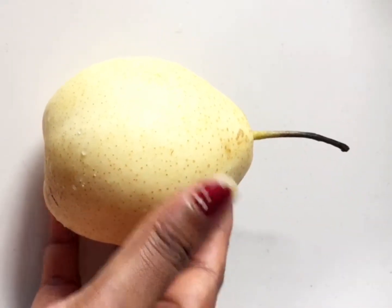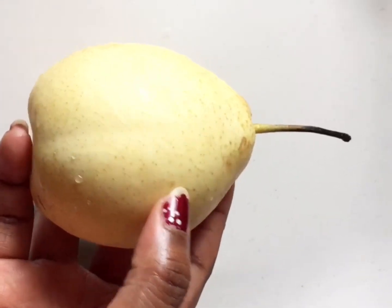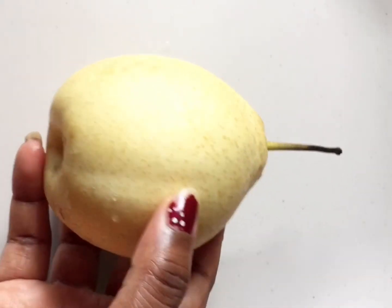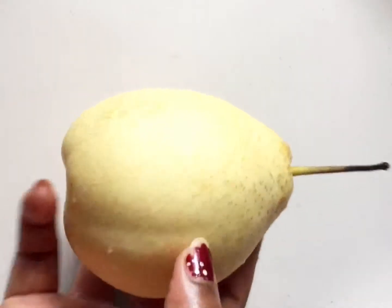I have to wash this. It is a light color and white color mixed color. If you look at this pear, it is a little bit small in size.